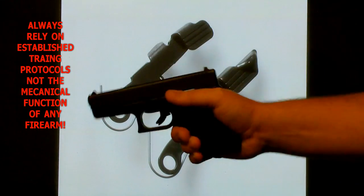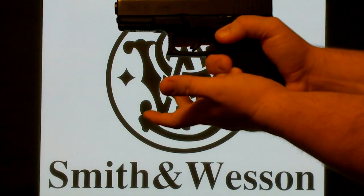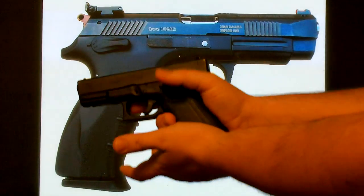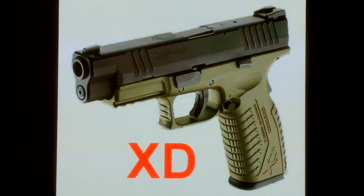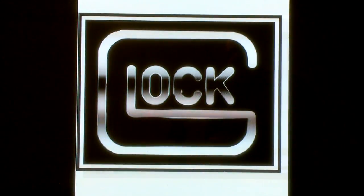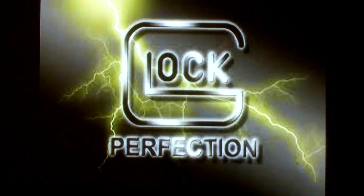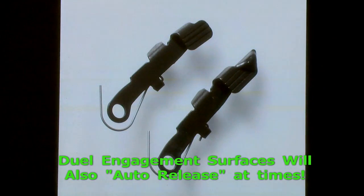You always need to be prepared to work your action — pull the slide back and release it, or load your magazine and be prepared to drop the slide anyway. In the background I have the XD, XDM, and the STI GP6, which will even do this. That particular handgun has an ambi slide lock or slide release lever, meaning it engages on both sides of the weapon. Glocks have been known to do this, H&K MP5s have been known to do it, et cetera.